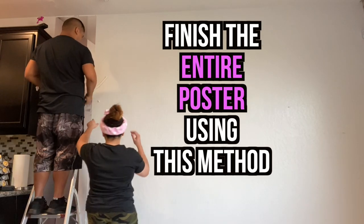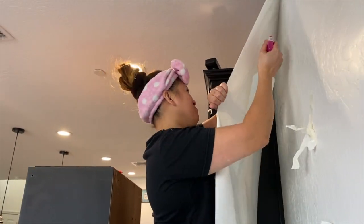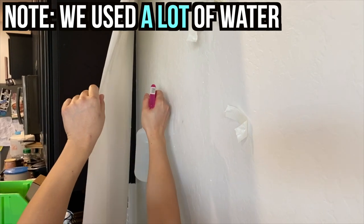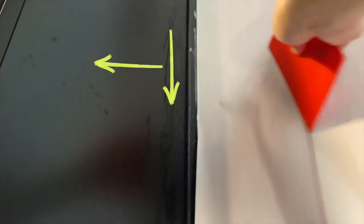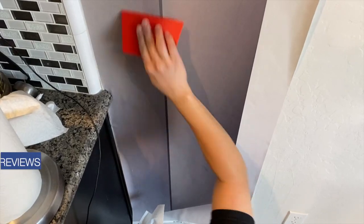Now let's look at closer angles of the poster. This is what it looks like spraying the wall and the poster up close, and as you can see we used a lot of water. Don't be surprised if your floor is soaked — if you're worried, get a towel. Here is a better angle of how we use the squeegee: using a top-to-bottom motion and then a middle-to-sides motion works well too. You'll start to notice that glue starts to come out — don't freak out, that's normal. Just keep going.